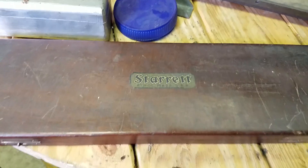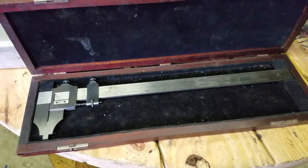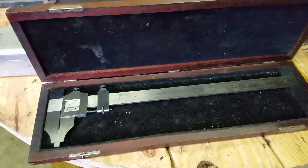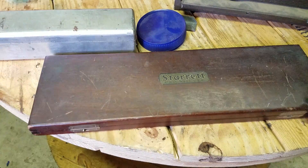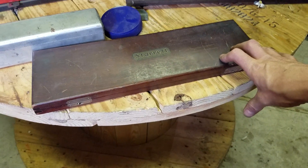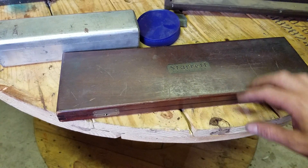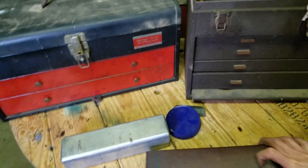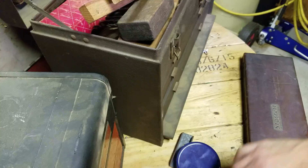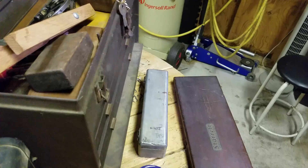As expected, there's lots of Starrett in these. This is an old 12-inch caliper. Most of this stuff is for sale — I'm not going to officially put it up for sale until I do some more research on it. I think it's worth more to someone who collects this sort of thing. Let me just quickly go through some of these boxes and show you some of the highlights, some of the cool stuff I found hidden in these.